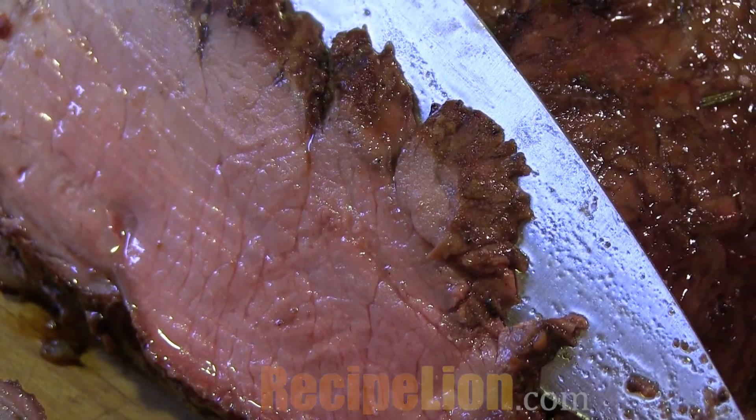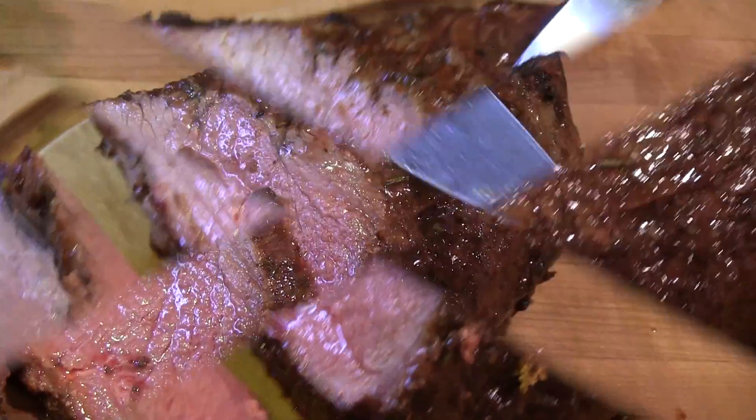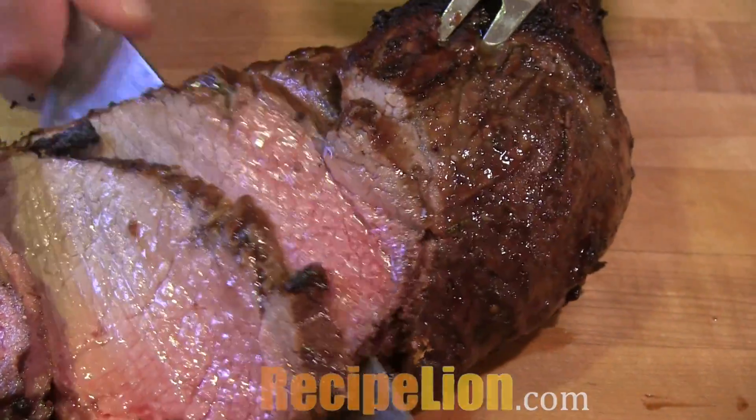Just look at this — it's as tender as you could ask for, and juicy. I can't wait to eat it, I'm so hungry. We're serving it with a good helping of Texas potatoes and a great big salad. I sure wish you were here; there's plenty for everyone.